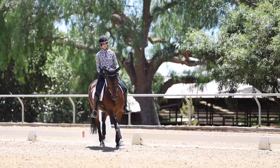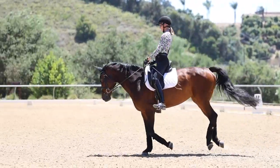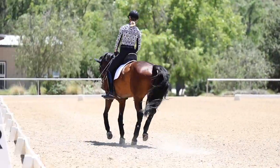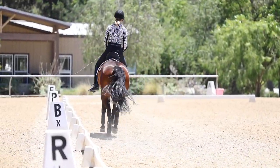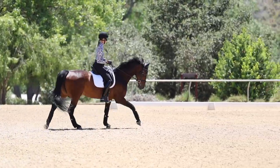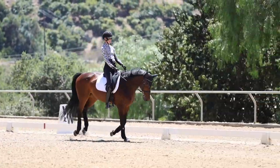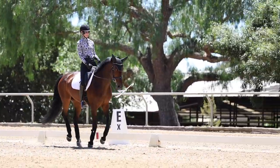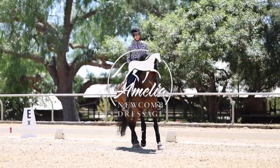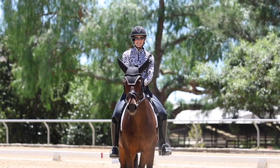A lot of what I see is riders pumping or going in too much of a circular motion, or pulling back at the wrong time. You can see how hard it is for her to stay cantering when my hands are just doing crazy things.